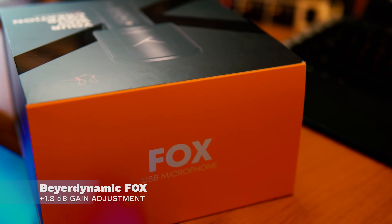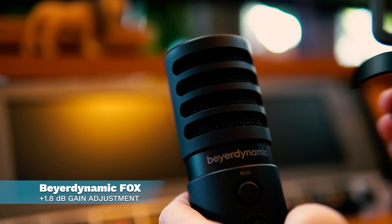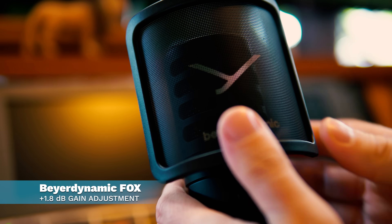Starting with this one here, the Beyerdynamic Fox. All I'm going to do during this video is use the accessories provided, so the stands and everything. The Fox comes with a nice little tabletop stand, and it's also got a pop shield integrated to stop my plosives going off.